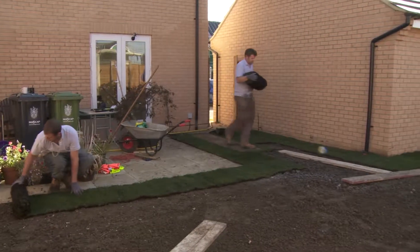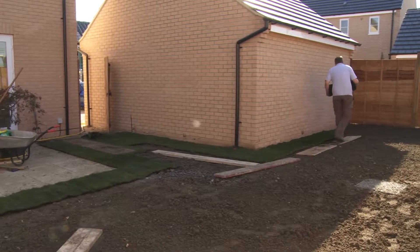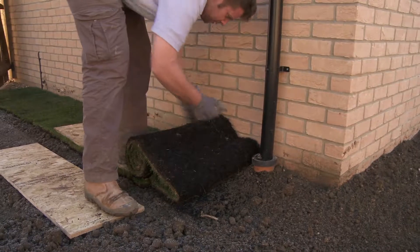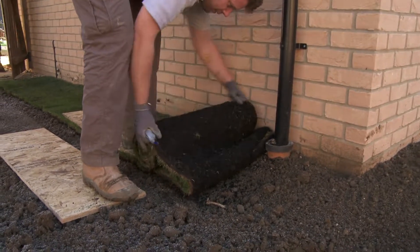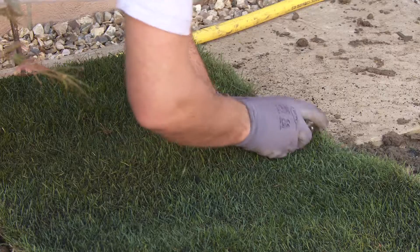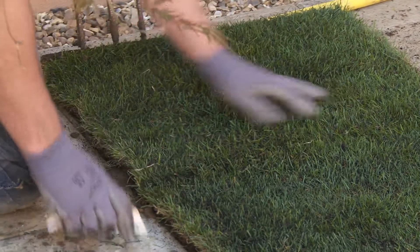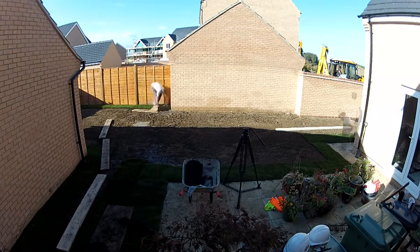The last thing you want to do is mess up your nicely levelled soil, so always work from a turfing board. Always avoid having small pieces of turf at the edge of a lawn — they're very vulnerable to drying out. So first of all lay turfs all around the edge of your lawn, using a turfing knife to trim them to size if you need to. If you don't have a straight edge, you can use your turfing boards as a guide.